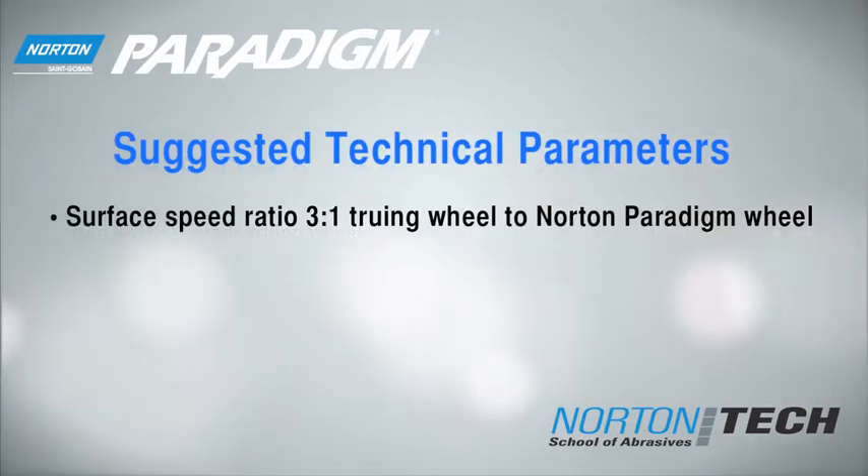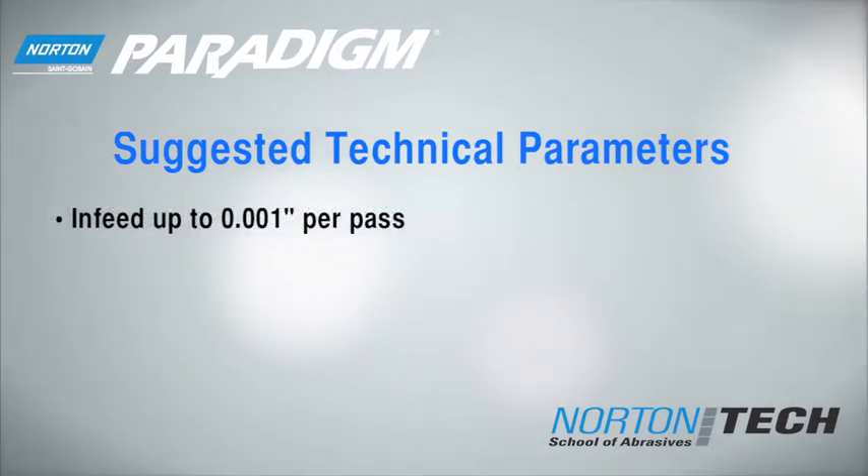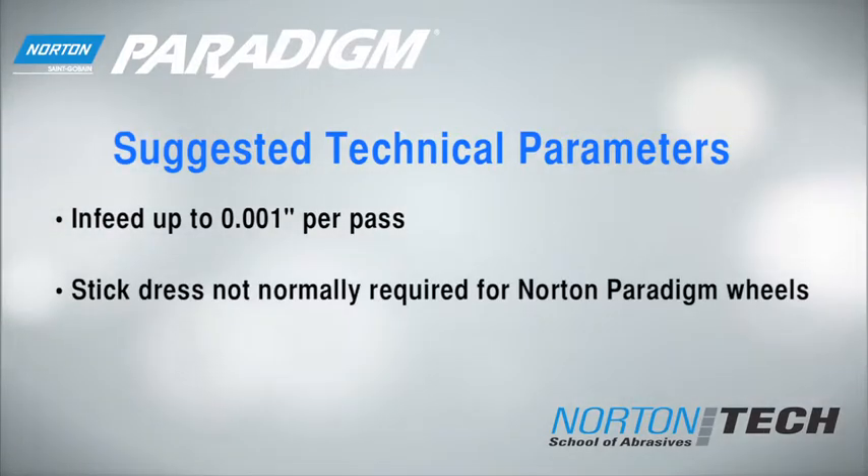Here are some suggested technical parameters. Paradigm should not require dressing after truing. However, if you experience high power draw or burn, a light stick dressing will help open the wheel. Remember, keep the pressure light.